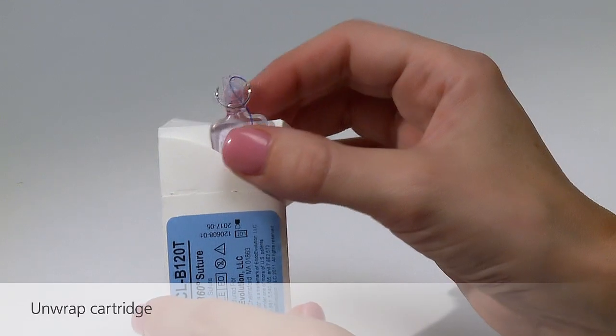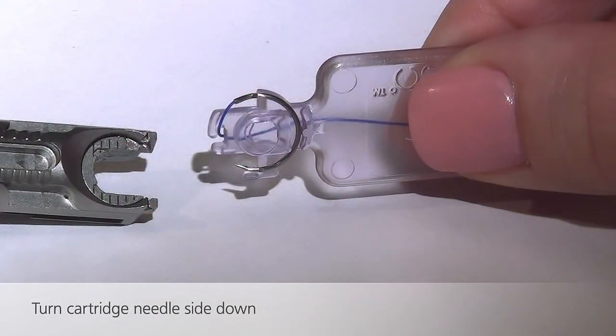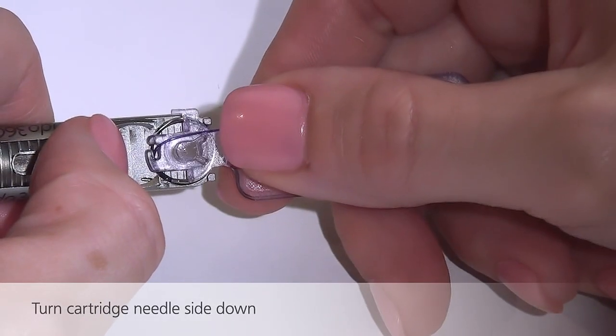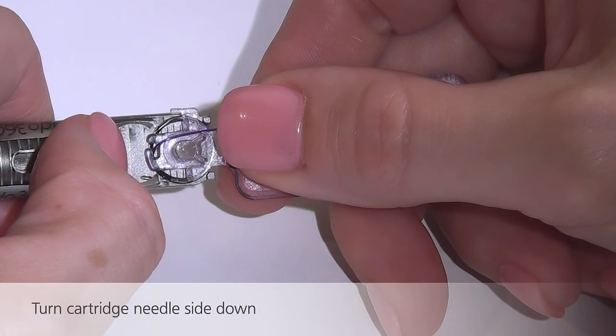Remove the cartridge from the sterile inner package and hold the cartridge firmly between thumb and forefinger. The needle side of the cartridge should be facing down. The thumb should be pressing down on the suture on the back side of the loading cartridge, which should be facing up. Lay the device on a table to ensure stability.